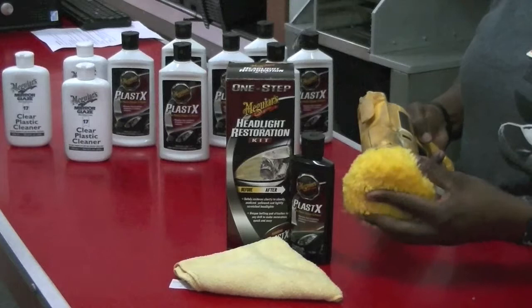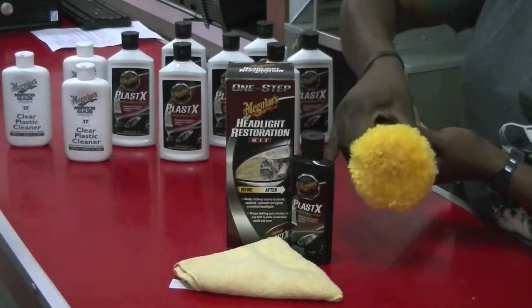Using an ordinary drill, the buff pad is quite easy to assemble. Just insert and adjust to tighten, and then you are ready to begin.